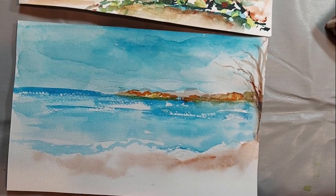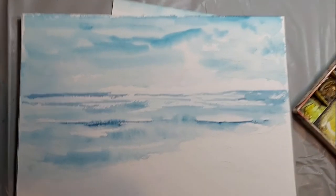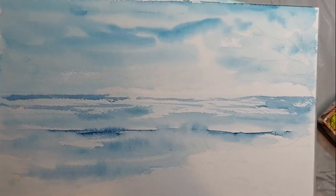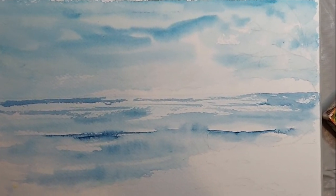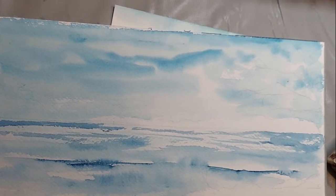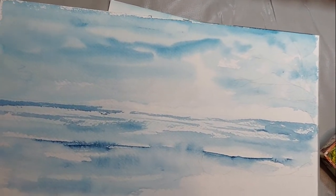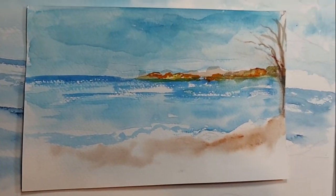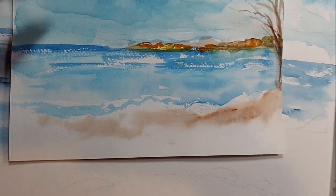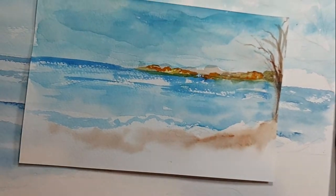Everybody I've spoken to really likes that piece. It's hard to want to go back into it — I'm being a little too timid. So I'm going to redo this so I have two copies of it. I'll be right back. We'll do one where we add the trees like that sketch here, and some land, and then some rocks like we have in the other one, and put some leaves on that tree.